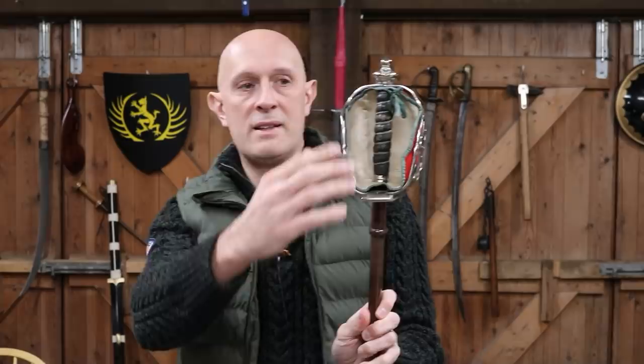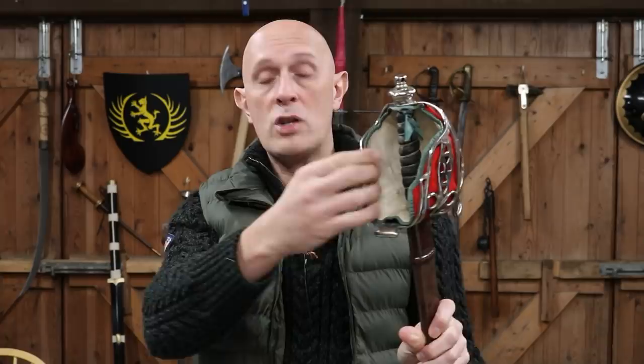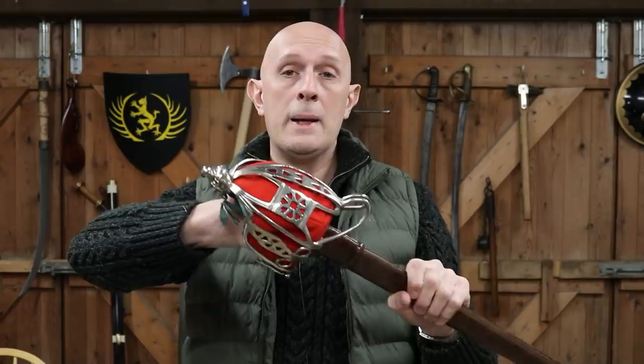If I just go to this slightly later example — this is a George V era sword, but you'll get the idea. You'll see that this still has the liner inside it. This could be made of buff leather; this one is made of thin leather with a felt red covering on it. But some of them are actually quite thick leather. Some of them don't fill the whole basket — some of them just fill half of it. So they're very protective to the hand.